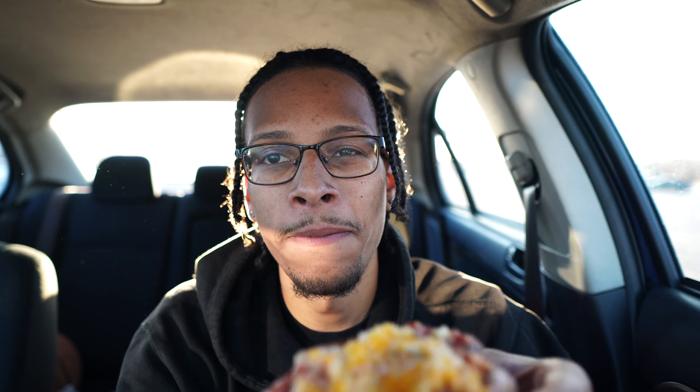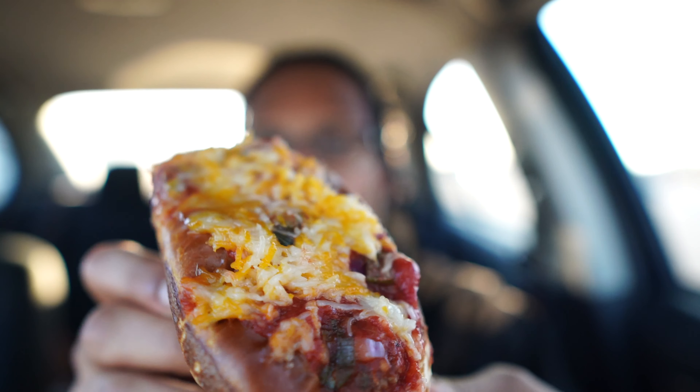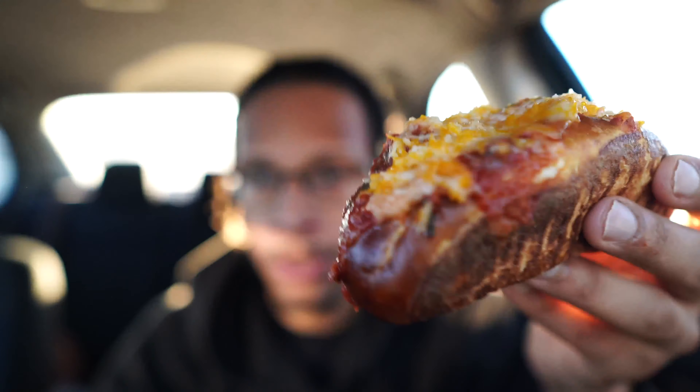On to the next item — the vegan meatball sub. Look at that: hella cheese, hella marinara, you can't even see the meatball — oh wait, you can see a little right there, he's peeking out. I haven't seen vegan meatball subs before so I was like, man, I gotta scoop one of these up and see what it's about. I don't really like meatball subs, but hey, I'm willing to give it a try. I'm a critic, I gotta try new things.